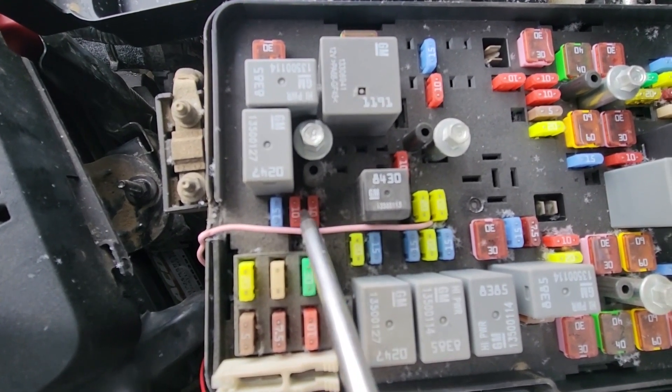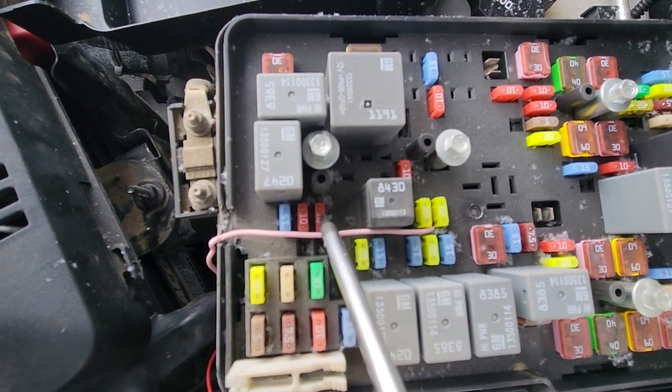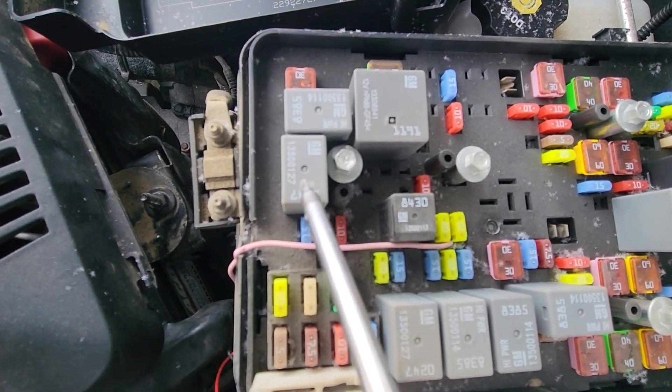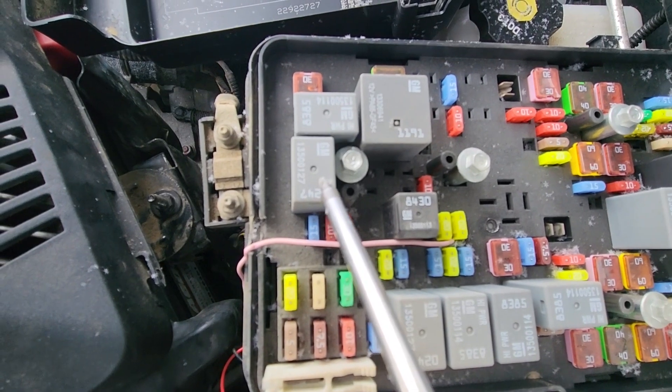So this is your right one and this is your left one. Just above them, relay number 59 — this is the high beam headlamps relay.